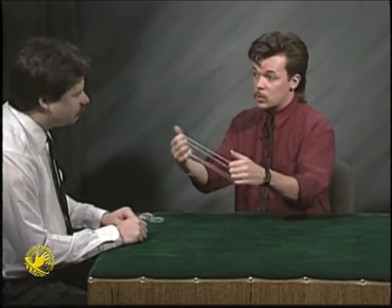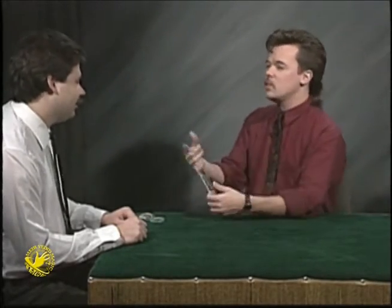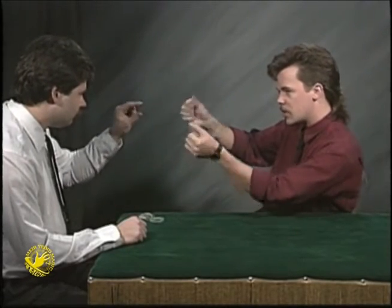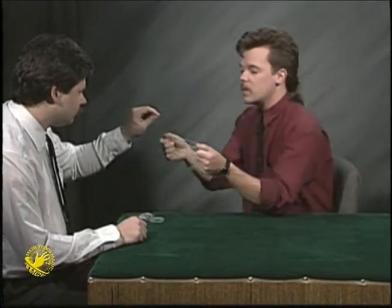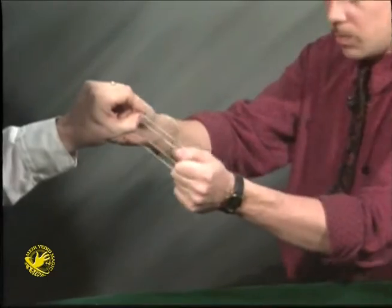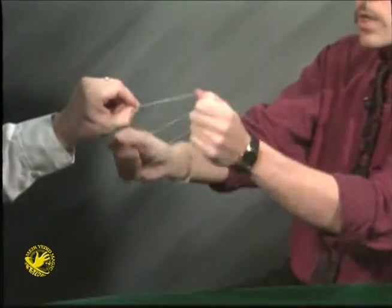I'll stretch these two rubber bands out on my fingers to make a makeshift rubber ladder with four rubber rungs — and that's tough to say. Now, I need you to perform a motor skill. Just take your index finger and thumb and pinch like this right up in the air. Do the same thing to the top rung of this ladder. Hold on very tightly,